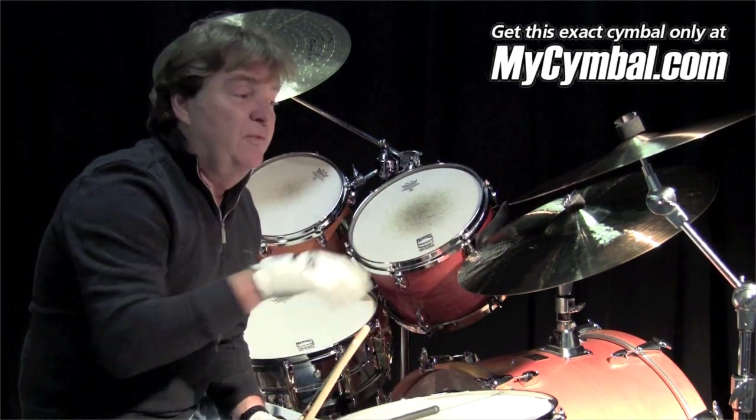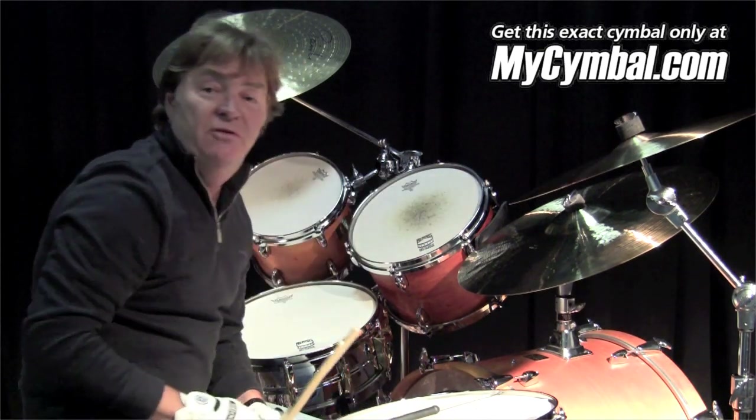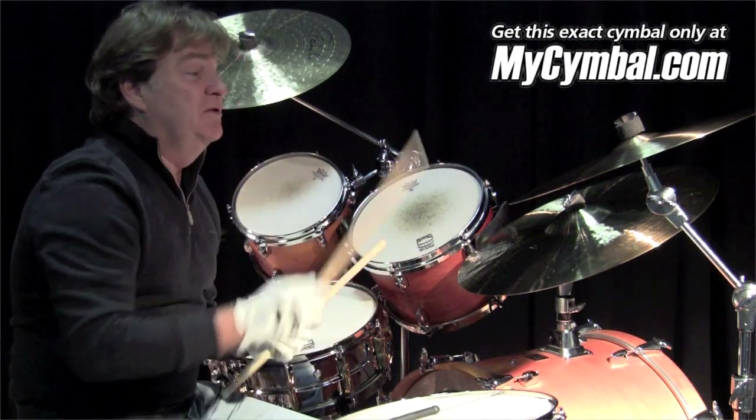Doing movies in L.A., we used to use a penny — or a dime even sounded better — and you'd use a dime and go across a cymbal like that, and the grain was very important. Anyway, this is a wonderful cymbal.